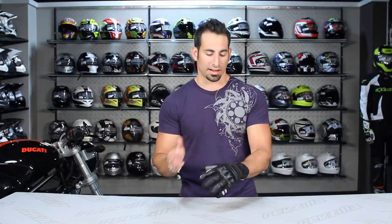The T-Road glove from Speedy falls right in the middle of their line. It's a short cuff sport-oriented glove. Fit-wise, it fits small just like most of the Speedy line. I'm actually wearing what I consider my Euro size in this glove, so I'm an XL where typically in an American cut glove I'd be a large, so take that into consideration when thinking about fitting this glove.